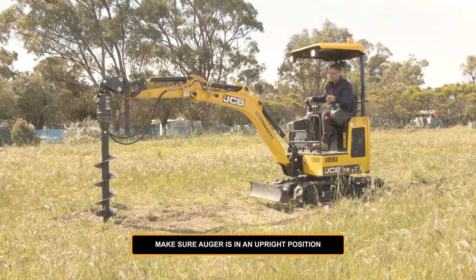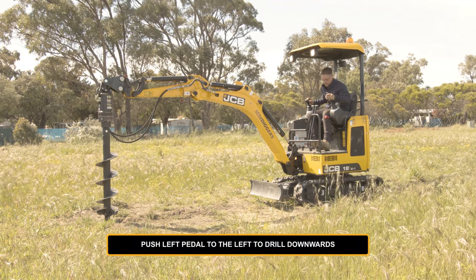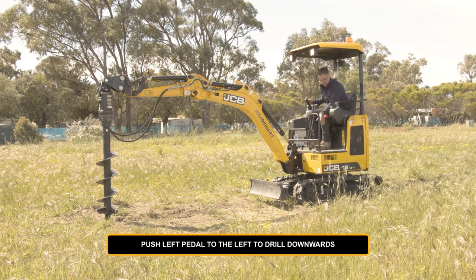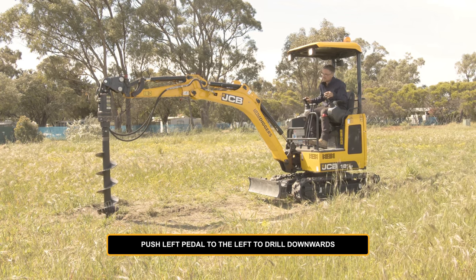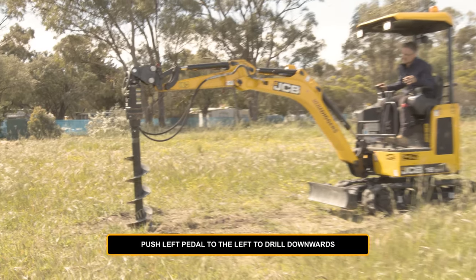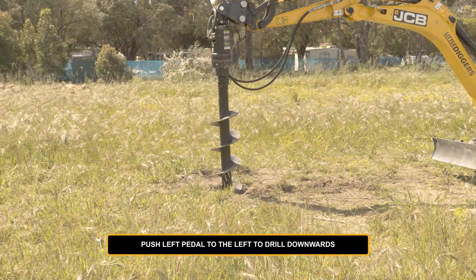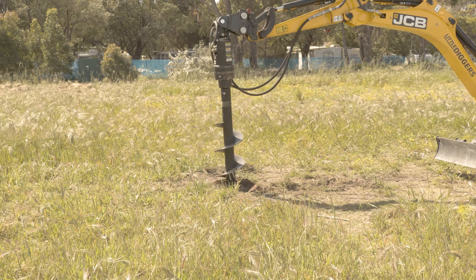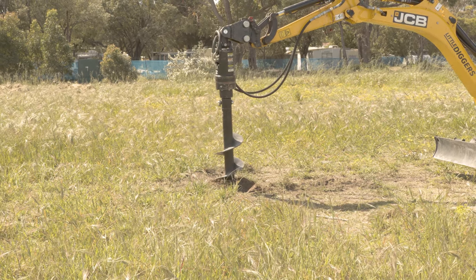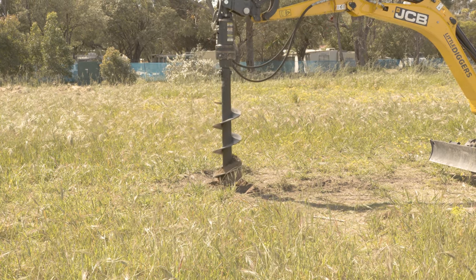Just get that to a vertical position. If you want to drill downwards, you want to push the left side of this left pedal over here. And slowly work your machine, your boom, into the ground like so. And then up you go.